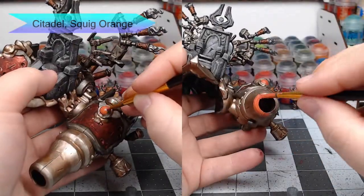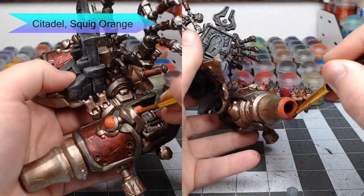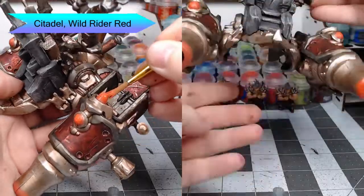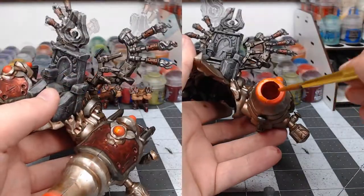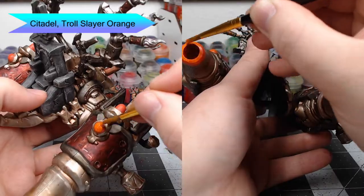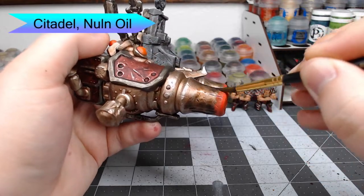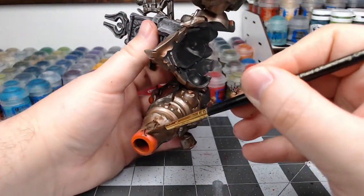For the glowing parts of the model, we're going to begin by base coating them with Squig Orange — this includes the edge of the barrel as well as the orbs on the back of the cannons. Once the first orange is down, we take Wild Rider Red and highlight over the previous coat without going all the way to the edge. While that red is still wet, we take Troll Slayer Orange and paint this over the red, mixing it in slightly for a basic glowing effect. Once the orange colors have dried around the barrel, we take Nuln Oil and glob this around behind the orange on the barrel to give the appearance of grime, dirt, and ash built up on the outside.